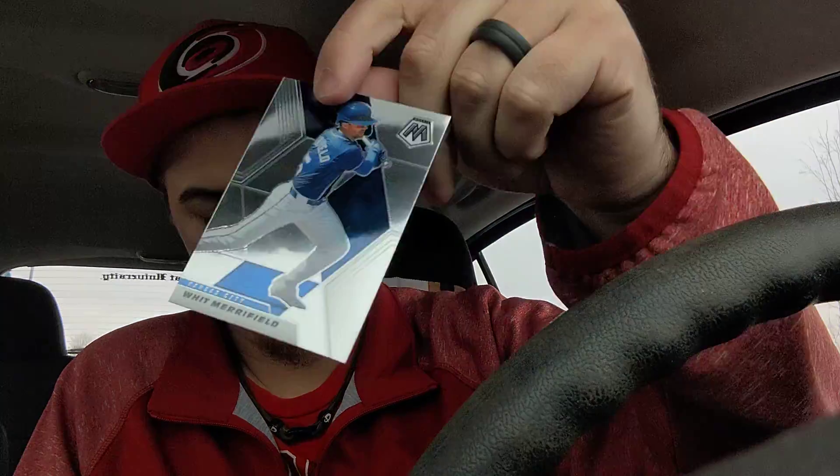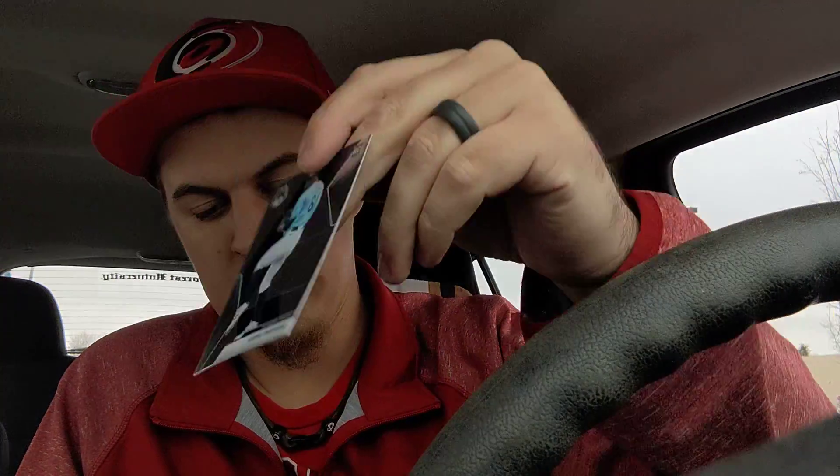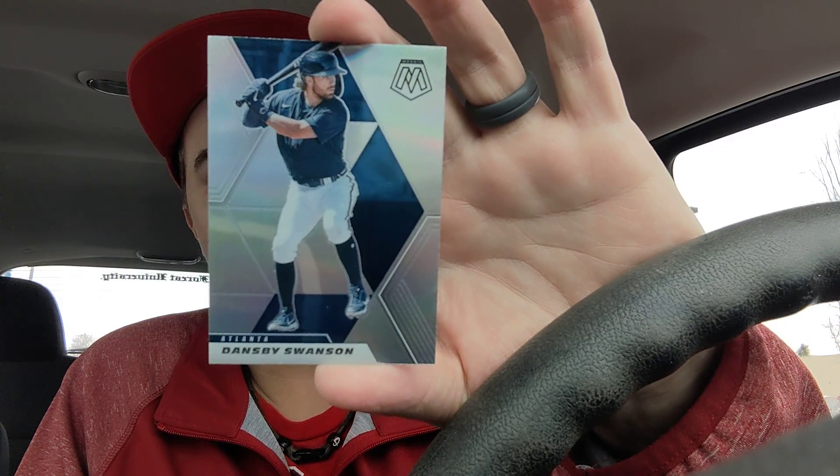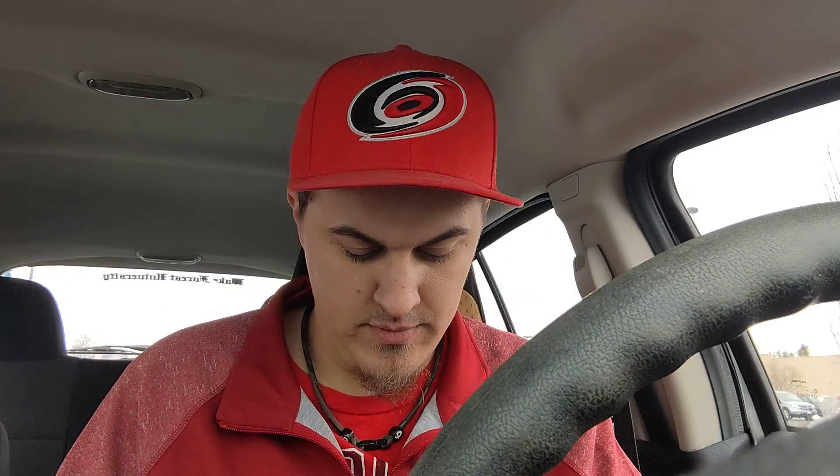In our first pack we have Whit Merrifield, a Luis Patino rookie card, and a silver — it's a nice one for me — a silver Dansby Swanson. For those of you that watch the channel, you know I am a Dansby Swanson PC guy. We also have a playing card design insert — Aces, Jacob DeGrom. So the first pack is a win for me to get that silver Dansby Swanson.